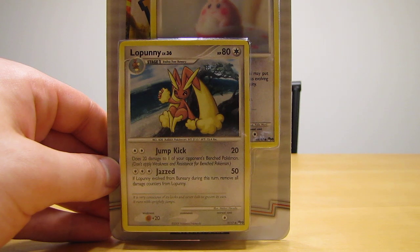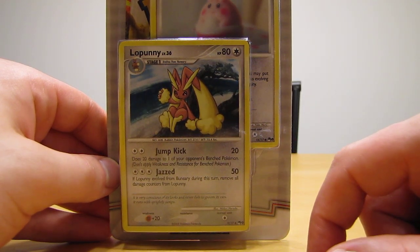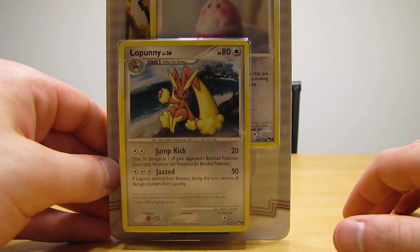I went to my local Walmart and for some reason they had these Arceus packs in stock. I'm not sure if I've opened this on YouTube. I probably should have looked before I actually purchased this from Walmart.